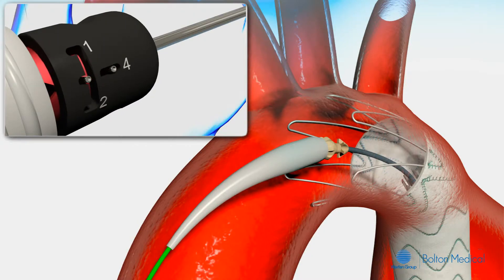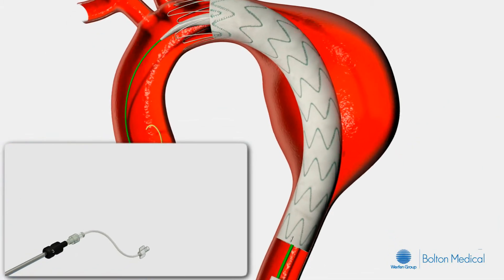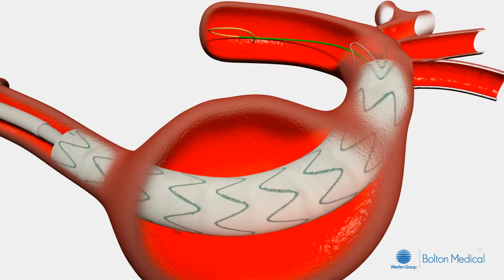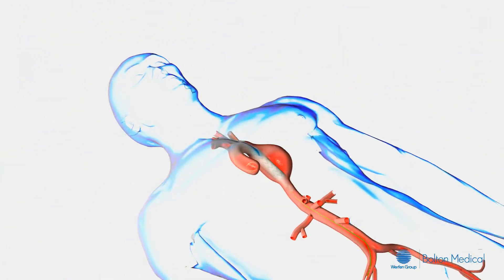Rotate the controller to position 4. Under fluoroscopy, retract the stainless steel rod to reseat the tip into the outer sheath. At this point, completely remove the delivery system.